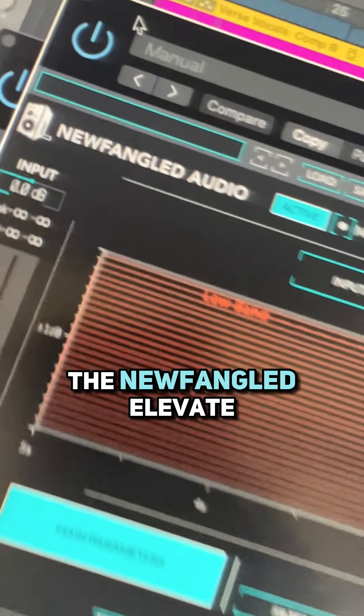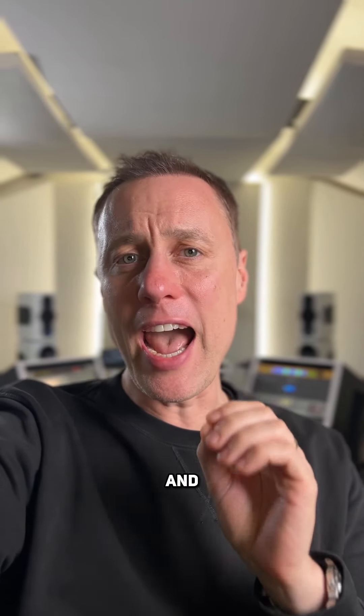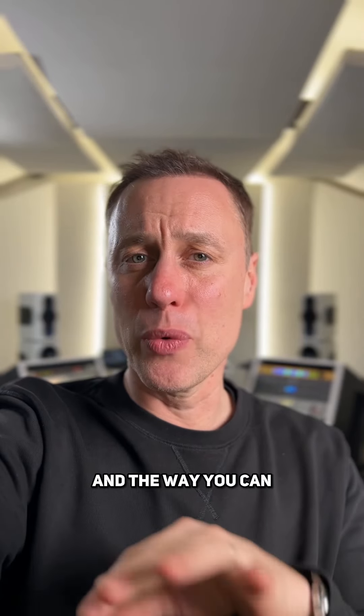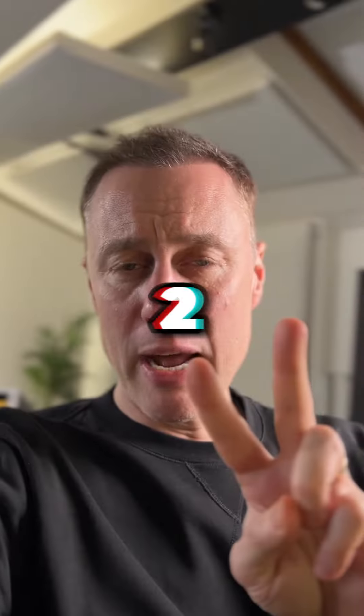Number three: the Newfangled Elevate. The thing I love most about this is the clipper, and I like the transients and the way you can move those around. It's really good for dance music.